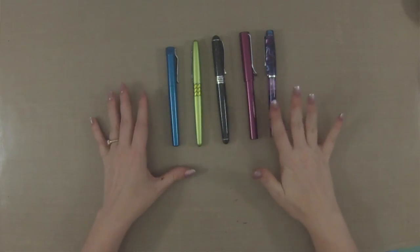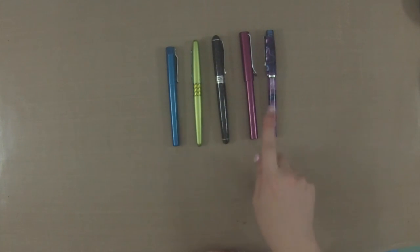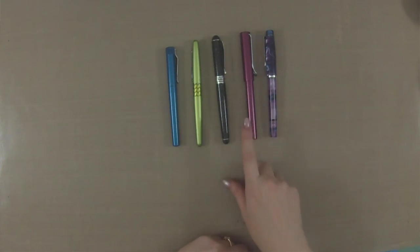Nibs also come in a variety of sizes. I have an extra fine, a medium, a broad, a 1.5 millimeter stub nib — which is really great for calligraphy and block writing (I showed a demo of that in my calligraphy 101 video) — and then a flex nib. It really comes down to personal preference when it comes to your nibs and nib sizes.